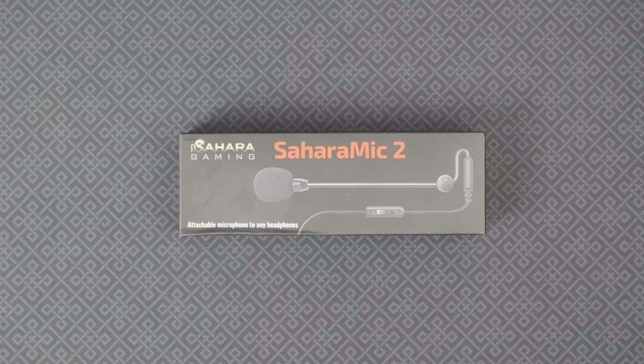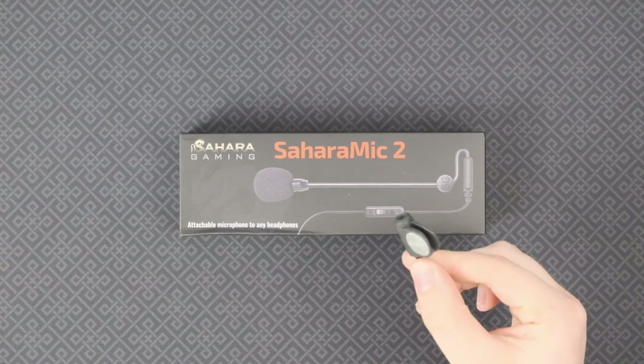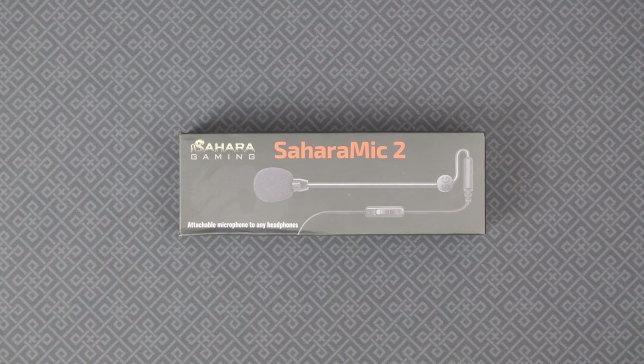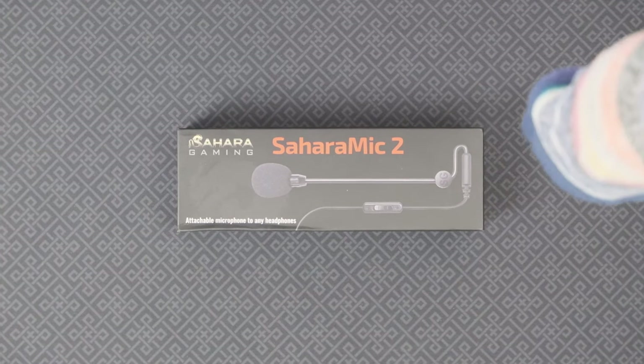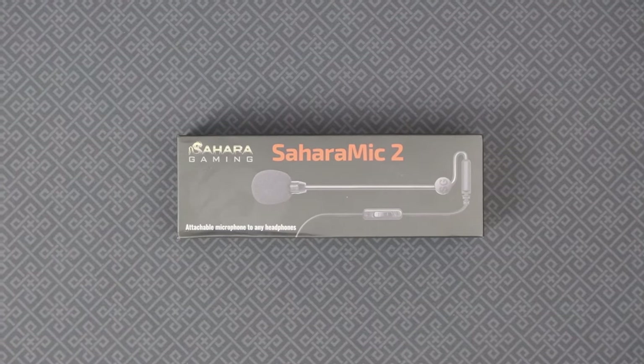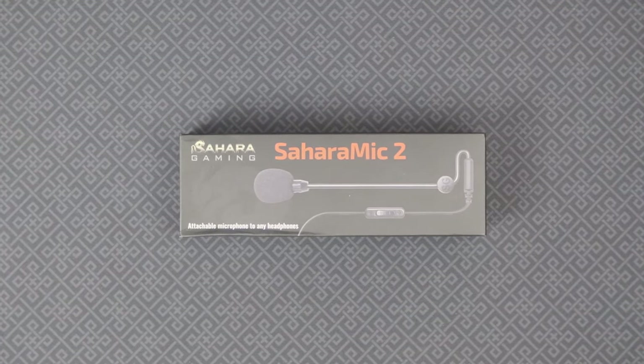More about that later. In this video, I'll also be comparing it to this eight-year-old 10-euro Zalman clip-on microphone, and of course compare it to a sock over a normal microphone, which is what I use for most of my recordings these days.